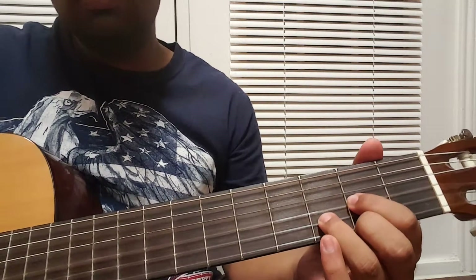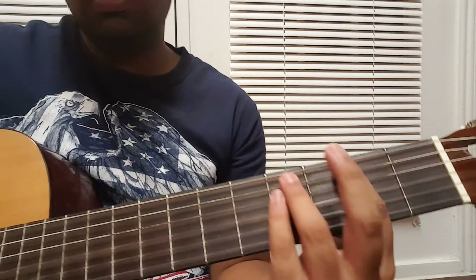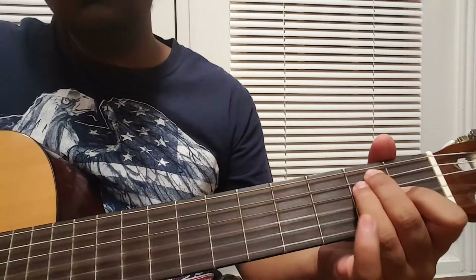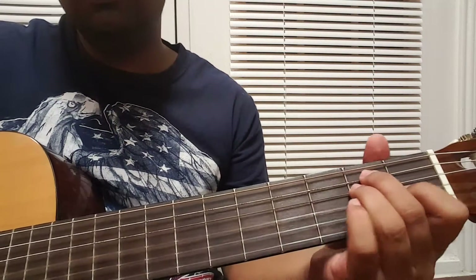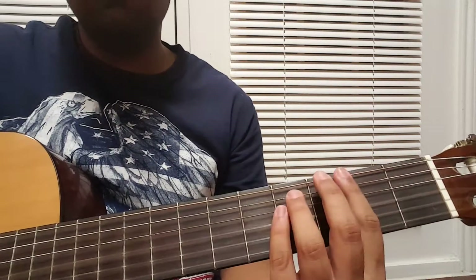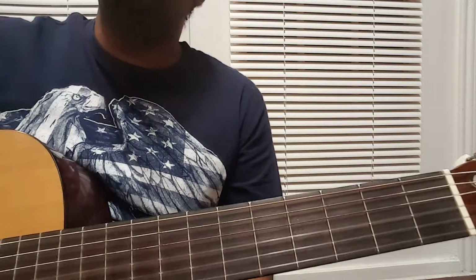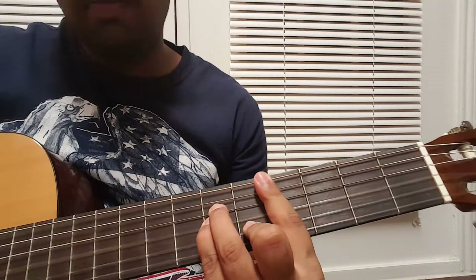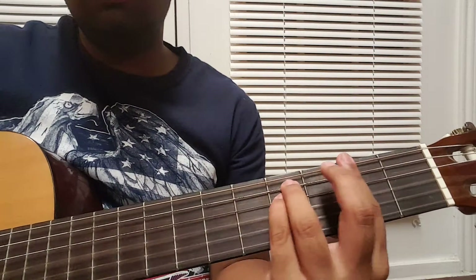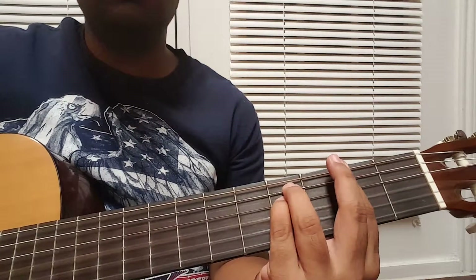Then it turns on D major — now the song starts. D major and E major again, same chords. I've seen some people use the C sharp minor in this case, or the D major, but for the first two lines it sounds better with this combination.